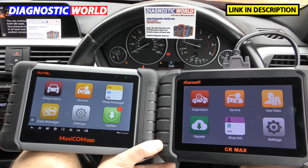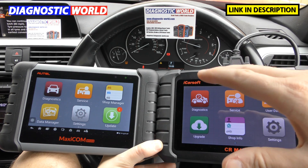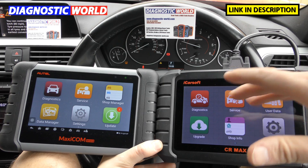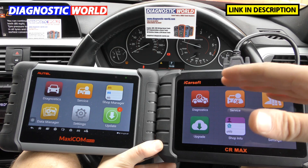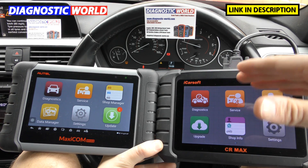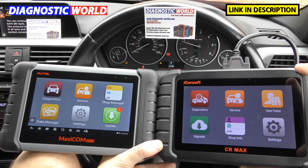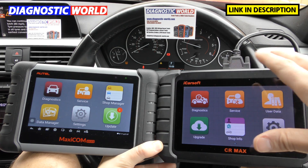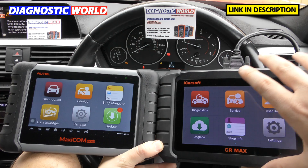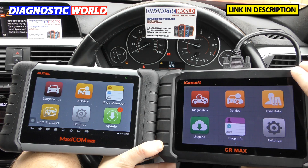Who are they aimed at? I would definitely say they could both be aimed at a small garage or workshop, or anybody who has a lot of cars to look after. That also includes home DIYers, enthusiasts who maybe have a few cars they want to maintain without having to take them to a garage all the time, or a fleet manager who has a lot of vehicles to look after.